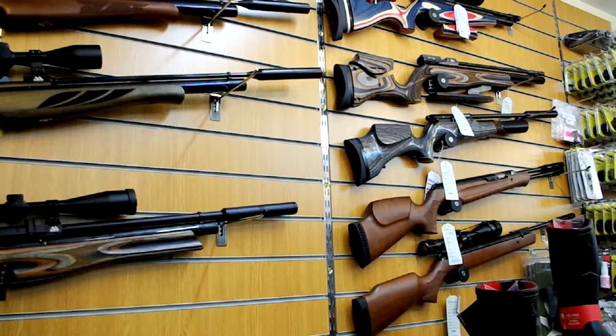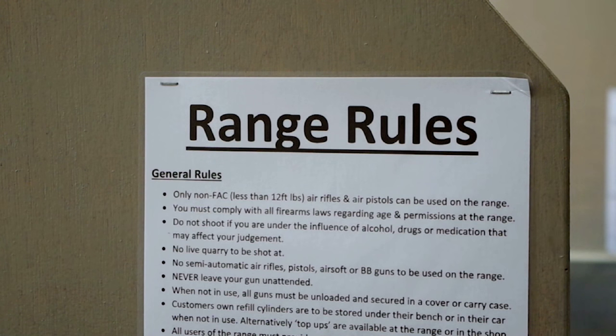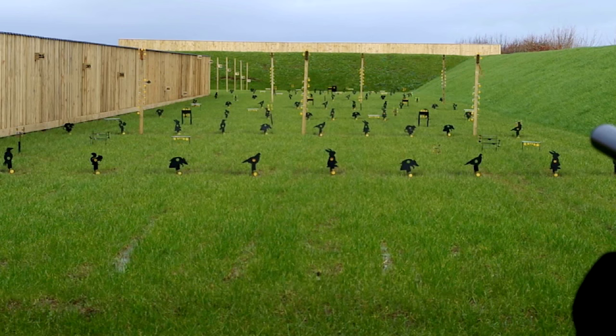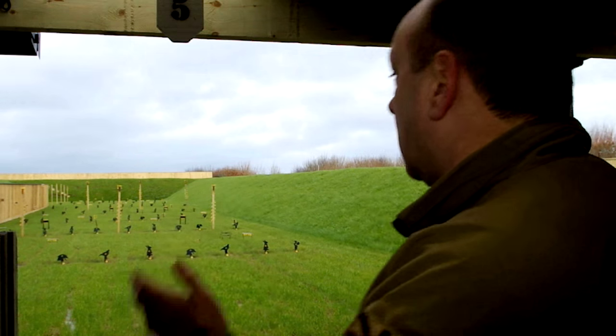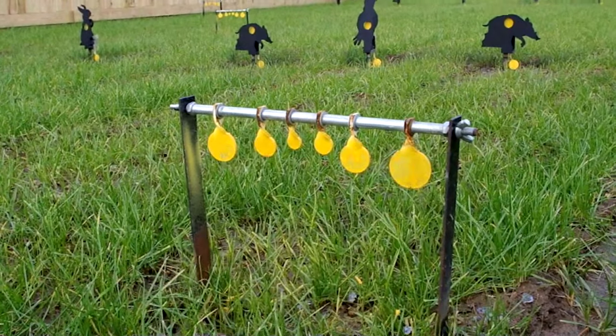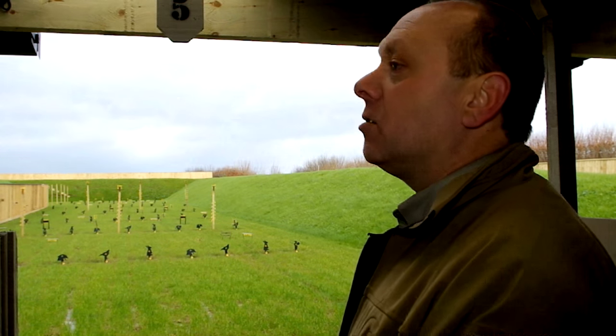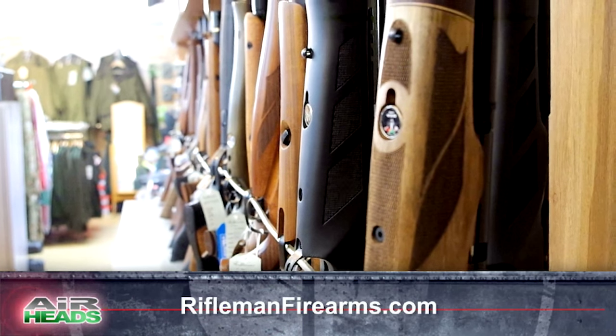We made a point — especially our landlords — of going around and having a chat with a few people. We had to put on various demonstrations and show people that it's an air rifle that will go no more than 30 or 40 yards with any power. We had to assure them that there were safety aspects built into the range and it wouldn't keep them awake either early in the morning or late at night. We've got ten open lanes up to 90 yards long — the target starts at 15 yards and ends at 90 yards — and two covered lanes for zeroing competitions. For more about Rifleman, go to RiflemanFirearms.com.